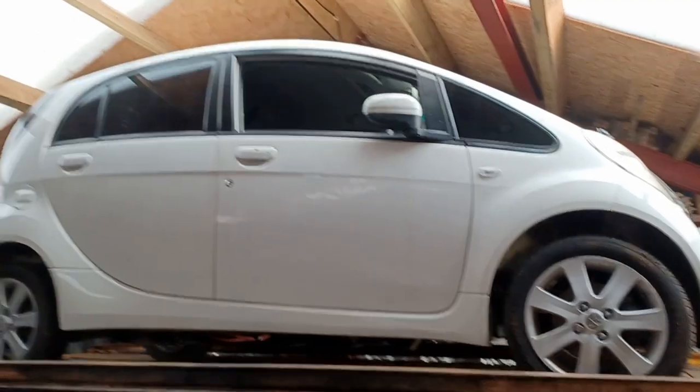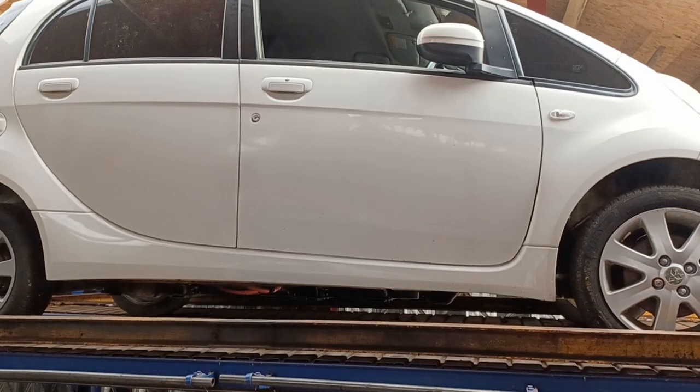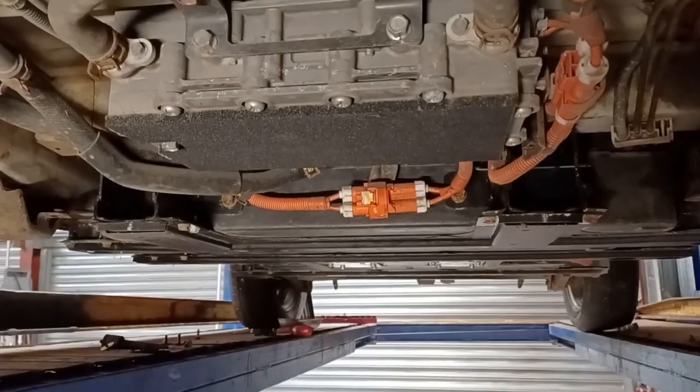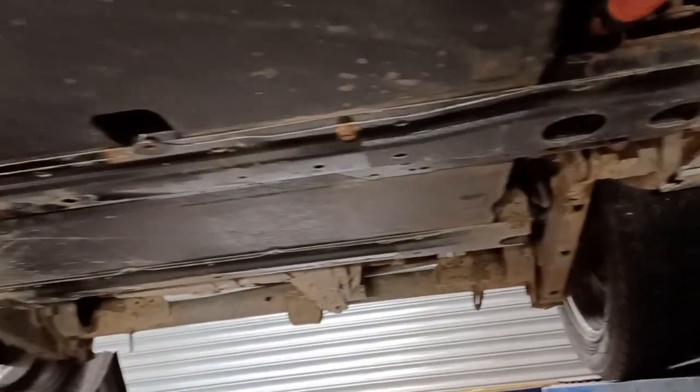Welcome back to a new challenge, this time trying to harvest some batteries from this 2010 iMiEV. Underneath we've managed to get the plastic trays off. Structurally the car is quite sound and quite clean, but it doesn't start and it doesn't run or drive.